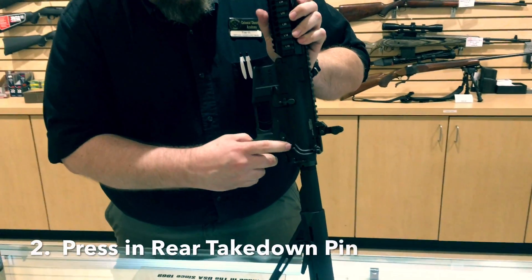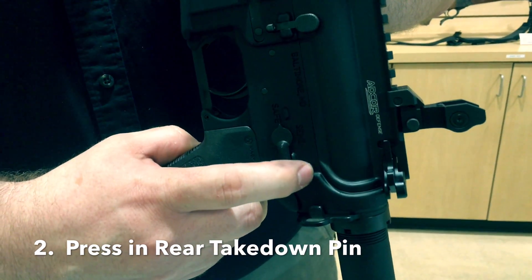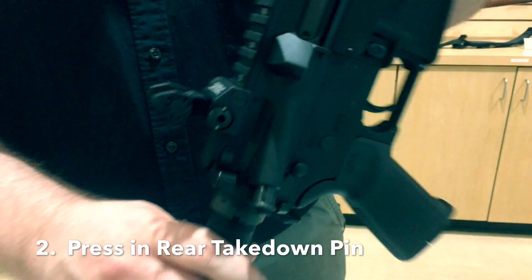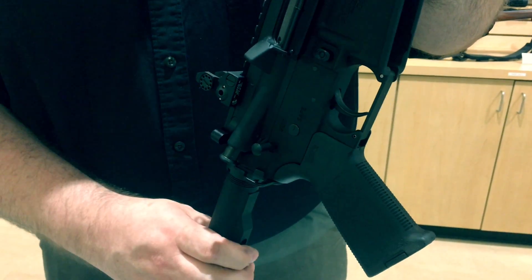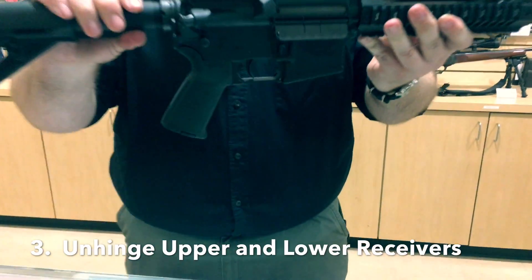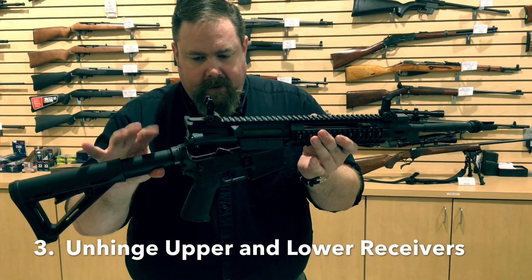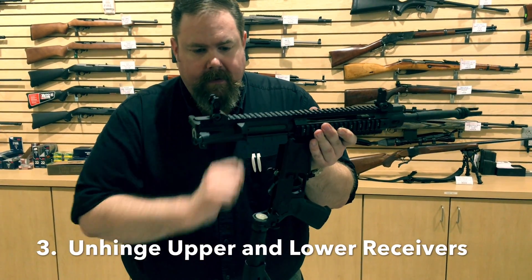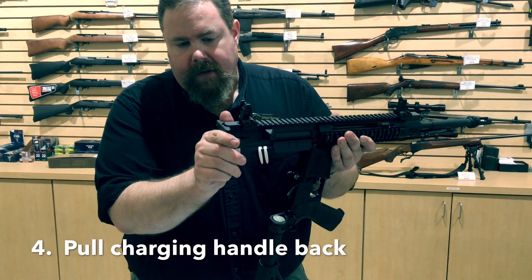At this point, we push the rear takedown pin — it's right here. Push that in and pull it out from the side; it's captive, it's not going to go anywhere. At this point the two receivers, your upper and lower, will hinge. Don't let go of the lower or else it can pop onto your rail and cause damage.